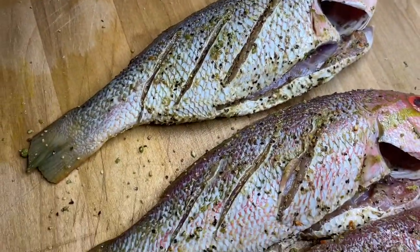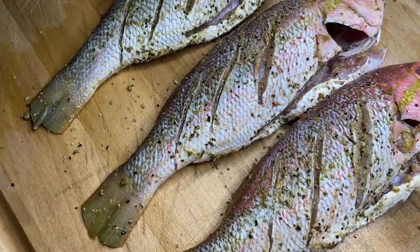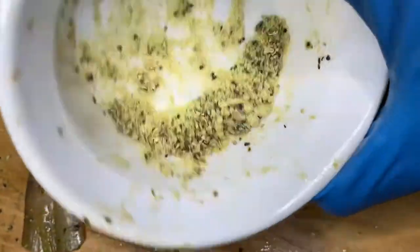Here are my fishes after seasoning and I wanted to show you guys that they are not heavily seasoned. I also allowed these to marinate for about four hours. I did have some seasoning left over, but no worries — we're going to make use of that, so stay tuned.